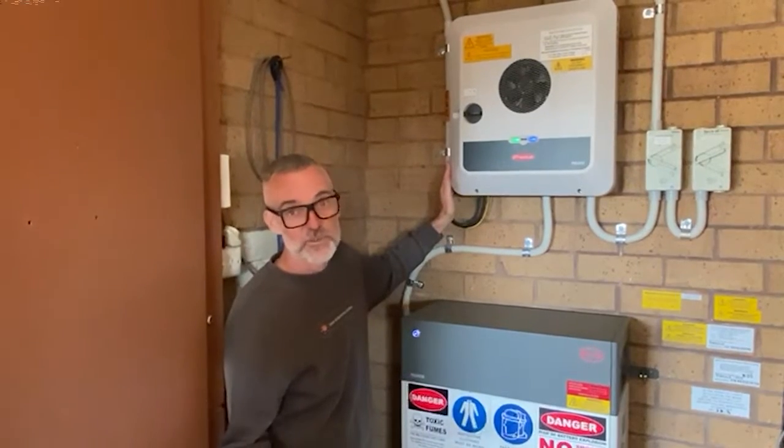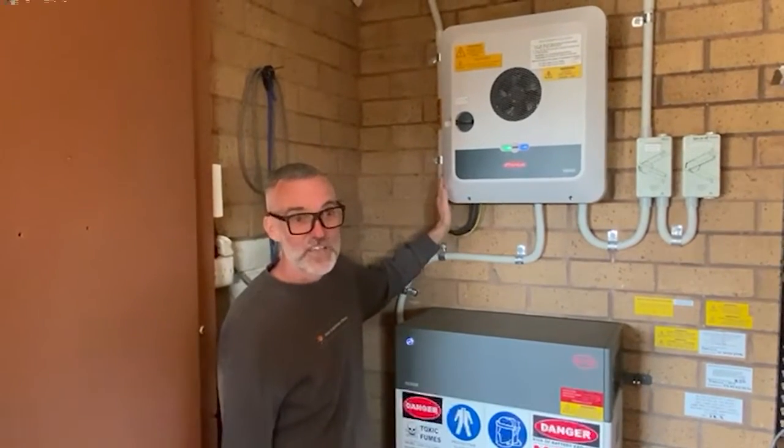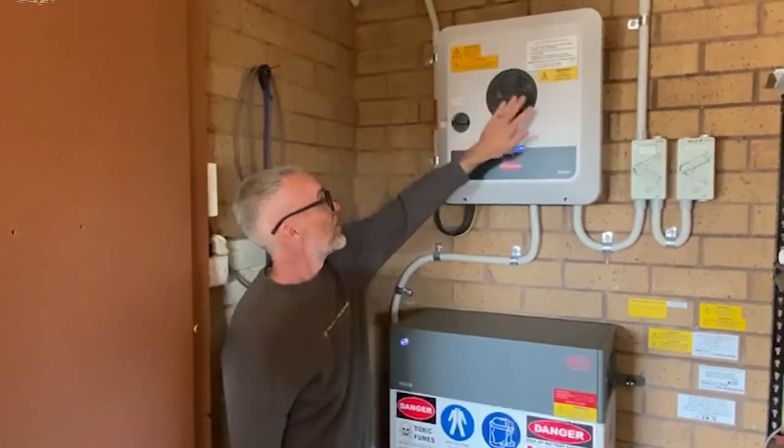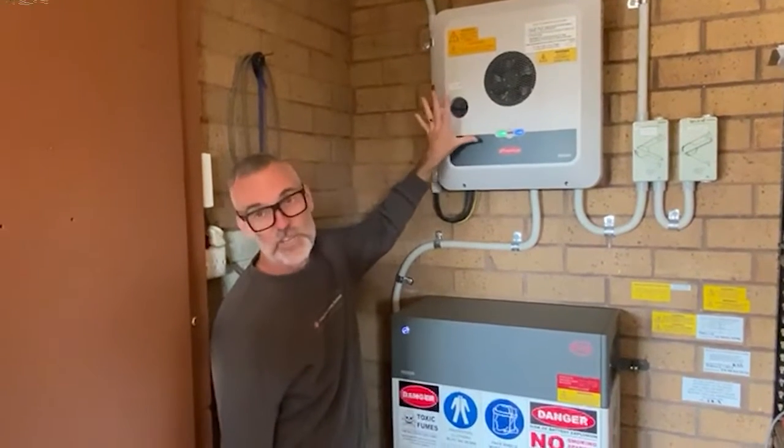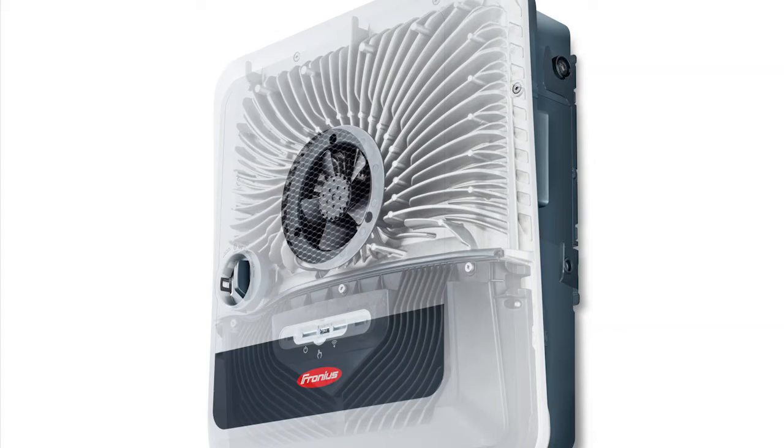It's no use having a warranty that looks good if the brand isn't reliable. This has a nice big fan in the middle here, and inside when you open it up it has lots of things that work as a heat sink. They really control the temperature of the electrical components, which helps the brand's longevity — you get a much longer lasting product.